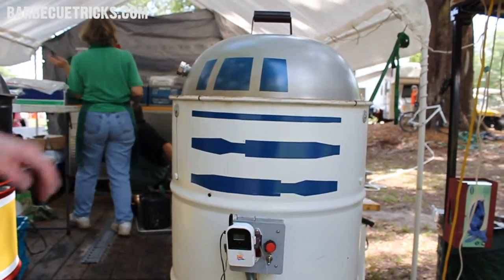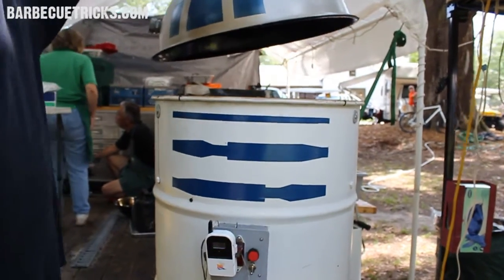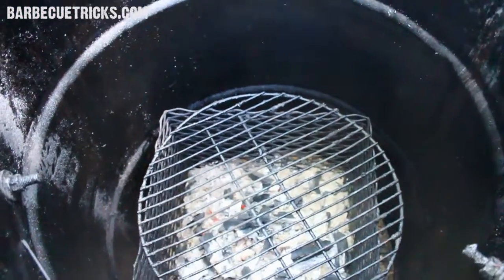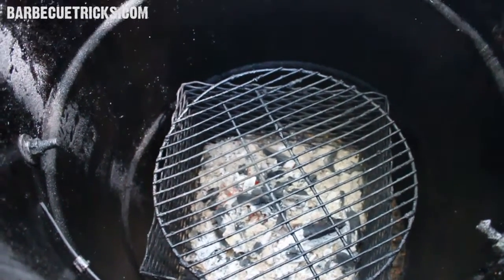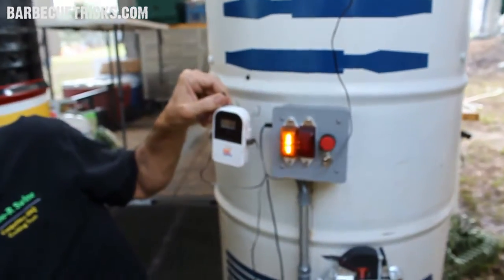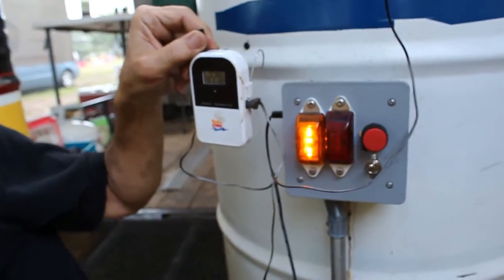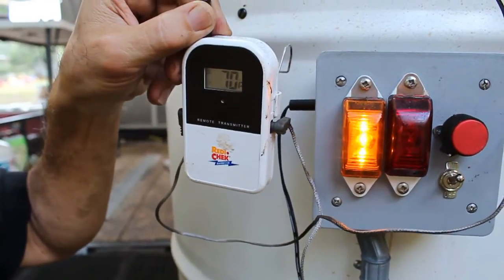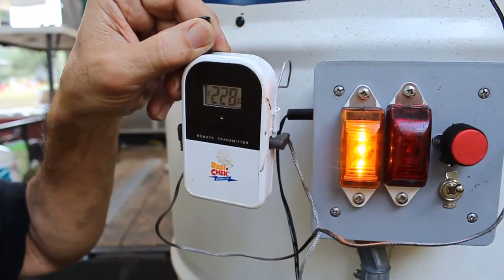Well, the UDS smokers have been around for quite some time. They're all over the internet and people have different designs. This is a design that we came up with, my wife and myself. It is basically an ugly drum smoker, but we've added a little bit of our own electronics to it that measures the temperature of the drum, and when it needs to, it turns the blower on and adds more air to increase the temperature.